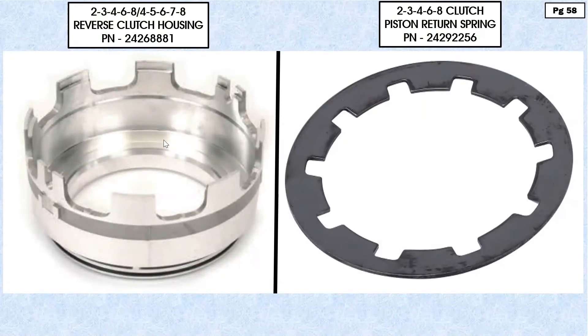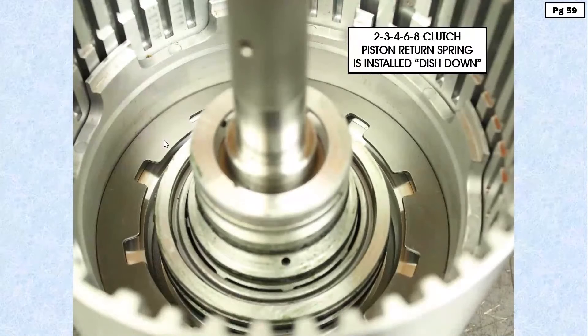For installation, it's installed dish down like you see here. In other words, you take a bowl, turn it upside down, and in it goes — that's the correct way to install this. If you flip this around, you're going to have a new meaning to the word harsh shift. This is how it goes: dish down.